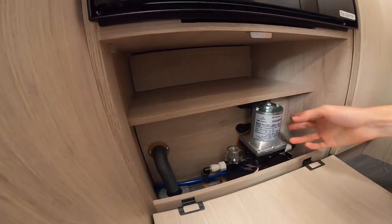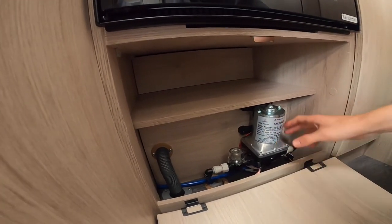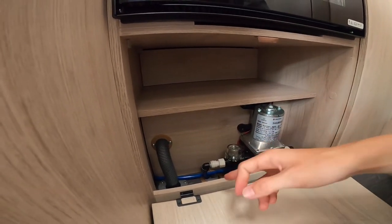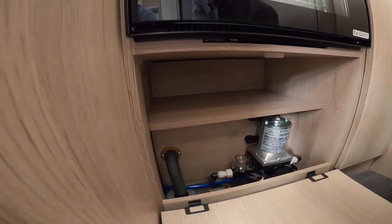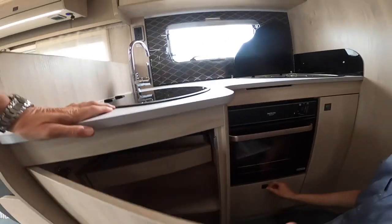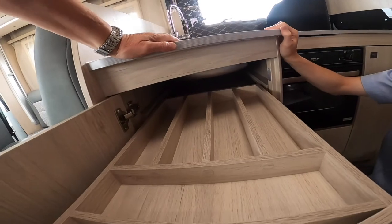There's storage to the side of the oven. Underneath is where your water pump lives — turn it off and on from the control panel. It pressurises your water, so that's where the vibration comes from when it's pumping. There's a small filter on there, and in the next cupboard you've got storage and a built-in cutlery tray.